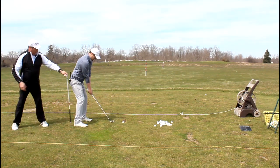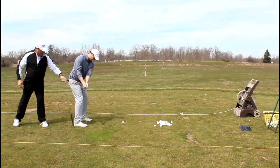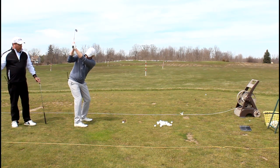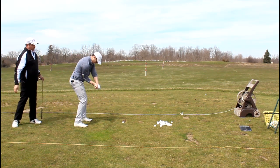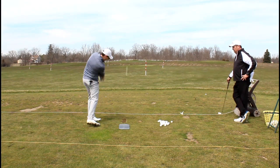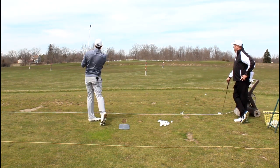Almost like there's an imaginary line here. We're going to try to feel load, and as soon as we start the downswing, it's drop and transfer.